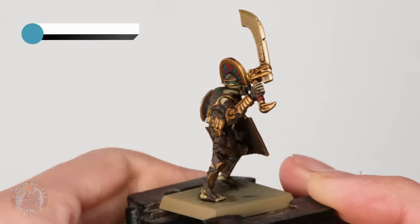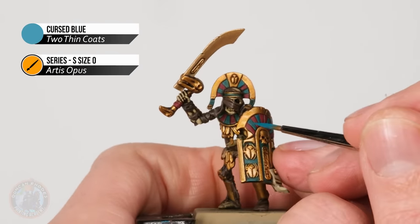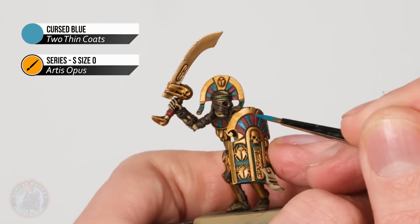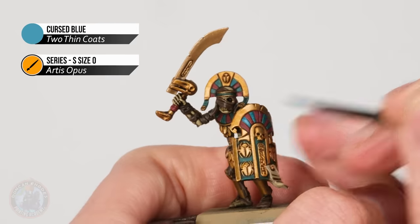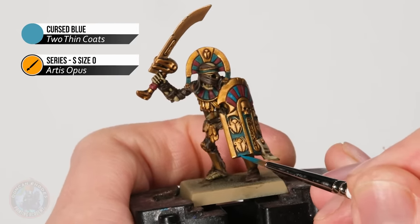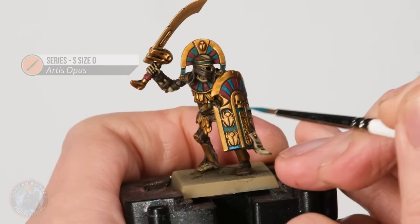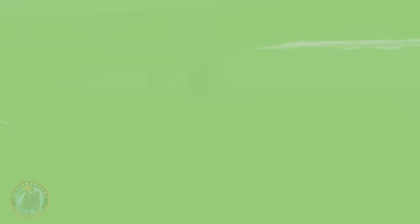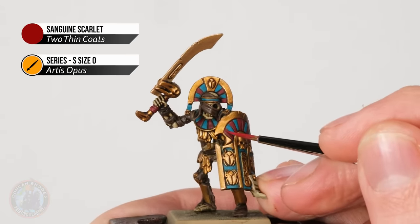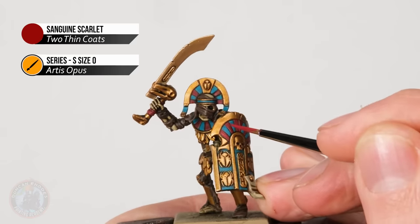With that shine returned to the blade of the sword, we can now move on to the colours. Starting with Cursed Blue using the size zero brush, we're looking for the parts we originally base coated, aiming for the flat part in the middle and being careful to avoid the recesses. On the shield, look for the flat areas near the scarab designs, not going into the corners where it meets the gold. Then finally Sanguine Scarlet — the same process, reapplying onto the flat areas of the red segments, being careful to avoid any recesses.